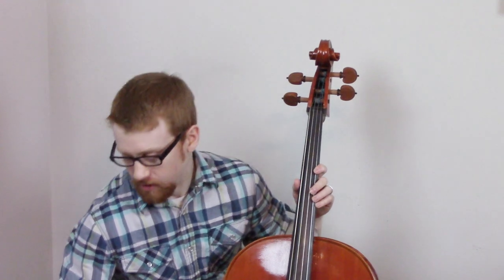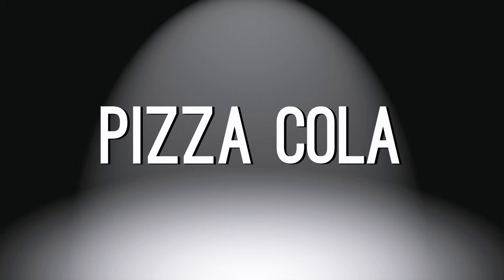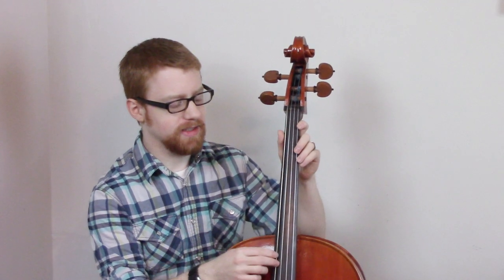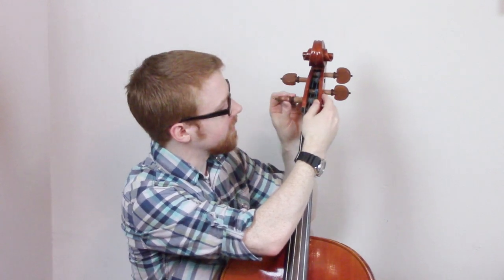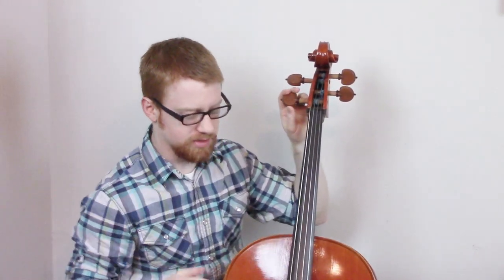Now if you're tired of the bow, which I know I am because it sounds awful, then you can do this other tactic which is called pizza cola. You pluck the strings like this. Not that hard though. I literally think I broke it. So don't mess with these — you're not supposed to touch those because they make the string floppy.